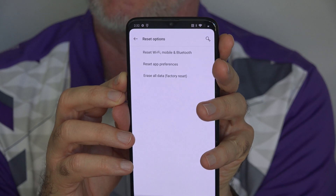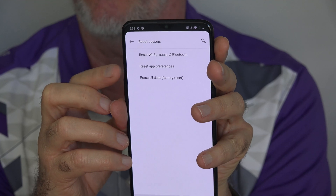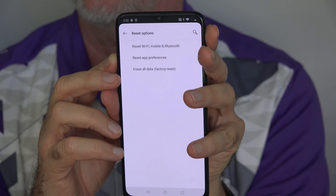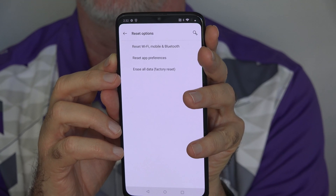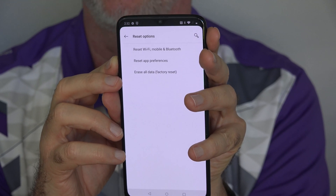If your phone is still more or less running and you can get to the home screen, you can get into settings and choose a reset option here or to erase everything. It's easier to do it this way than to do it from power off by holding down certain buttons, but if you don't have that option, here's how you do it with the buttons.